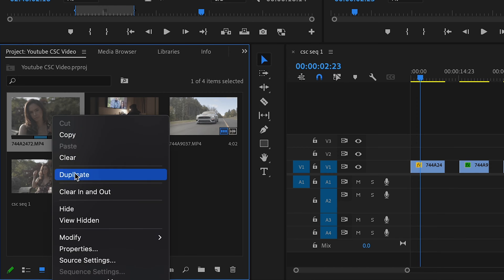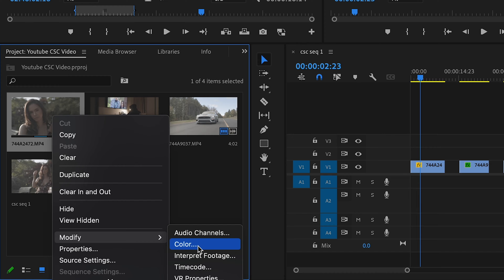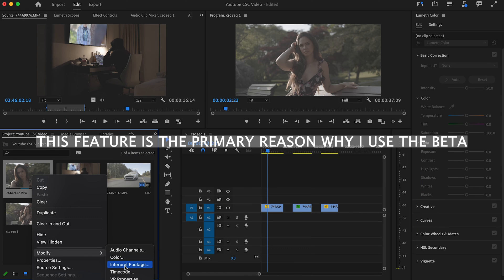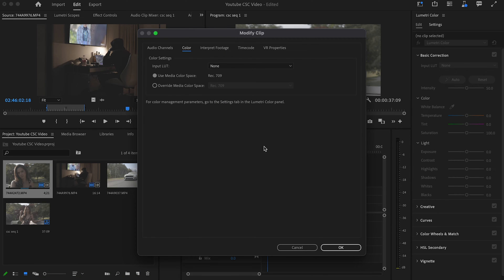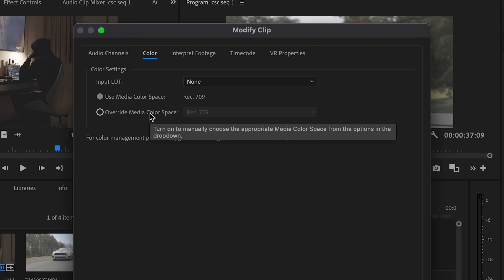It's so fast and simple — right-click, then go to Modify > Color. If you're on the regular standard version of Adobe Premiere Pro, you might not have this color panel and may need to use Interpret Footage instead. But because I'm on the beta I have the Color tab, so I click that and get this box. What I want to do is hit 'Override Media Color Space.'